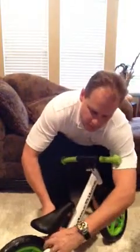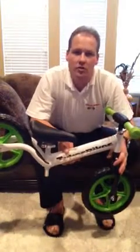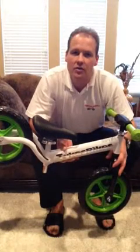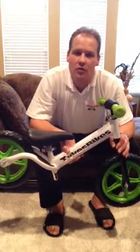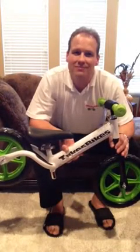Then crank that tight. And there you have it — your Tykes Bike is put together. If you have any questions or concerns, you can call our toll free number at 1-855-648-2453. Again, that number is 1-855-648-2453. We know you're going to enjoy watching your child learn to ride on a Tykes Bike. Take care. Bye.